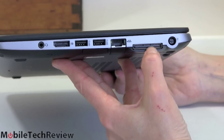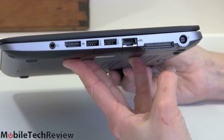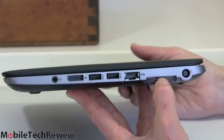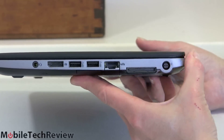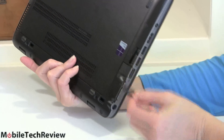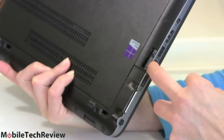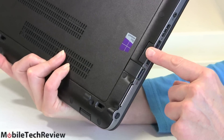Here we have a docking connector because this actually works with HP's dock. Being a business-oriented machine, business folks like docks — you can take this away, then bring it right back to your desk and just plug in the dock connector to have everything working at once. There's also the charging connector. And yes, down here there is an SD card reader, inset with a little blank dummy so it won't stick out at all when you have a card in there.